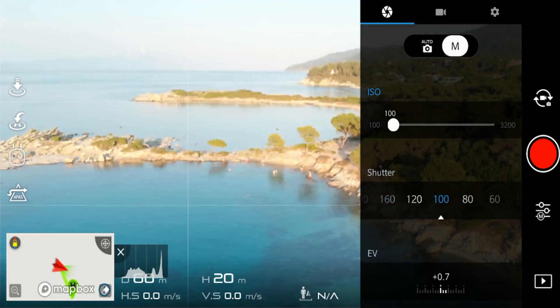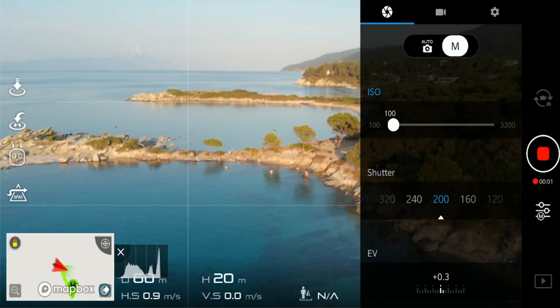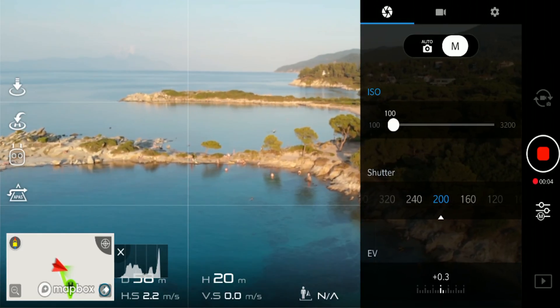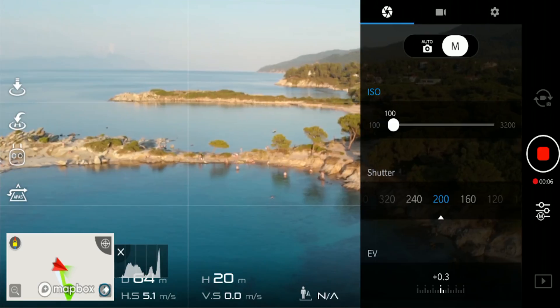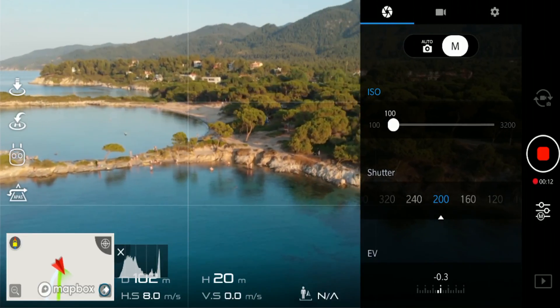If you have the Mavic Air already and shoot primarily in auto mode, maybe it is time to get one step further and improve the quality of your work by starting to shoot in manual mode. There are plenty of tutorials on how to pick the best values and how to make the gimbal controls produce better cinematic footage. Most of the time I shoot in manual mode — I prefer ISO 100 so there is less noise in the footage, and trying to keep the exposure around zero is your primary goal so there are no over or underexposed regions.